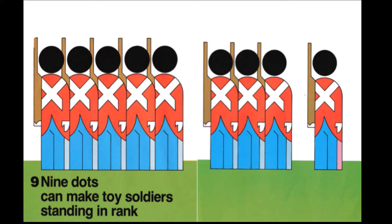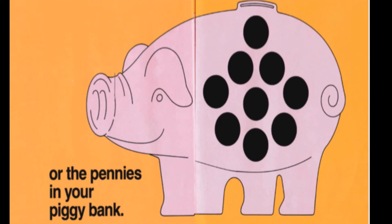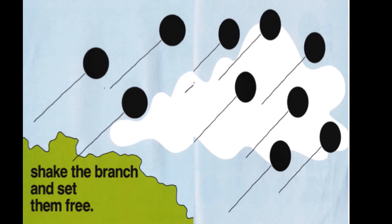Nine dots can make toy soldiers standing in rank, or the pennies in your piggy bank. Ten dots can make balloons stuck in a tree.